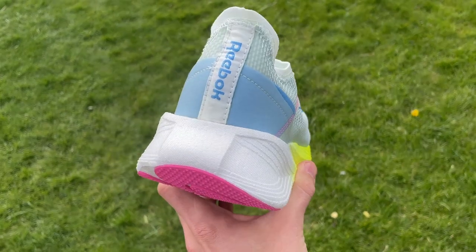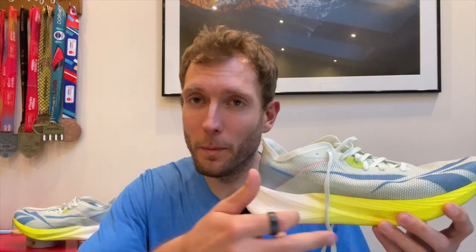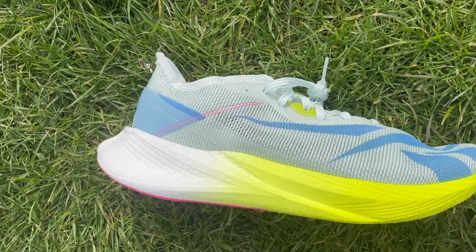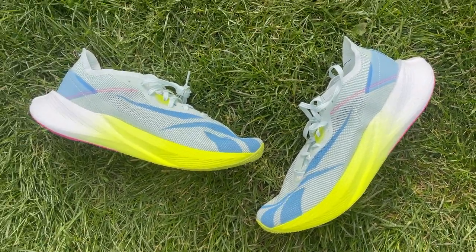In its place we now have the Reebok Floatride Energy X, which is Reebok's first carbon plate shoe. It's got a forefoot plate rather than a full carbon plate and they build it really as a long distance racing shoe — marathon racing and long distance training. It looks like it's going to be great value at £130 in the UK or $170 in the US.